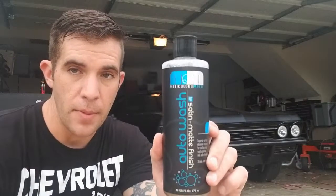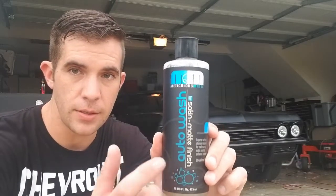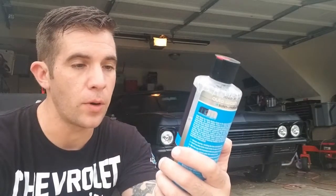Number one: you have to use a matte soap. This is Matte Auto Wash by Chemical Guys. It doesn't take a lot of this stuff to wash that entire large vehicle.